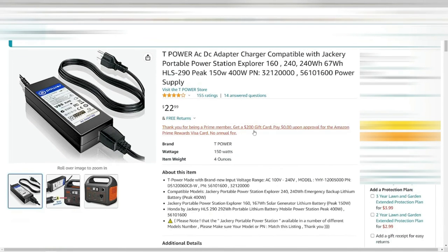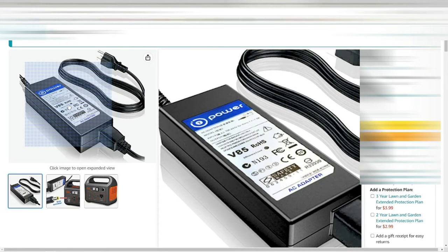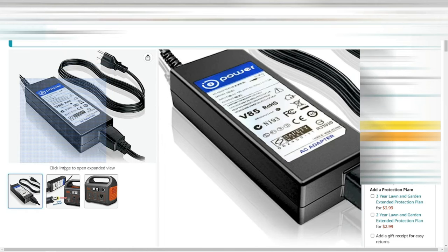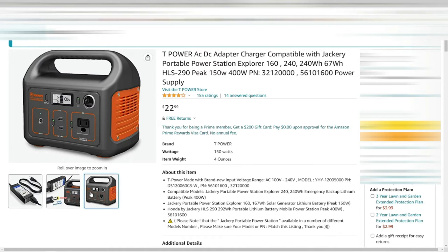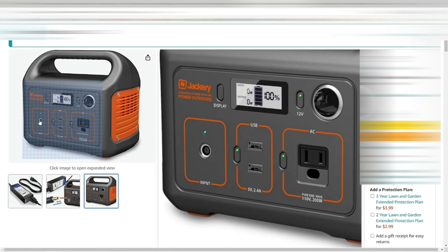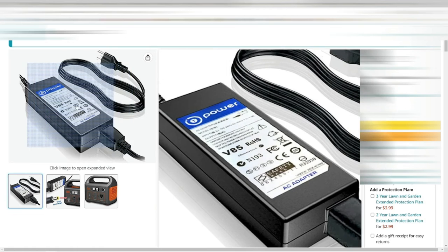Next up is an additional power supply for the Jackery. I couldn't find my original one for a while, so I made sure I had a spare. I leave one at home for charging there and one in the trailer. Even though the Jackery comes with a 12-volt connection, sometimes it works better plugging into shore power. You can never have enough power chargers.